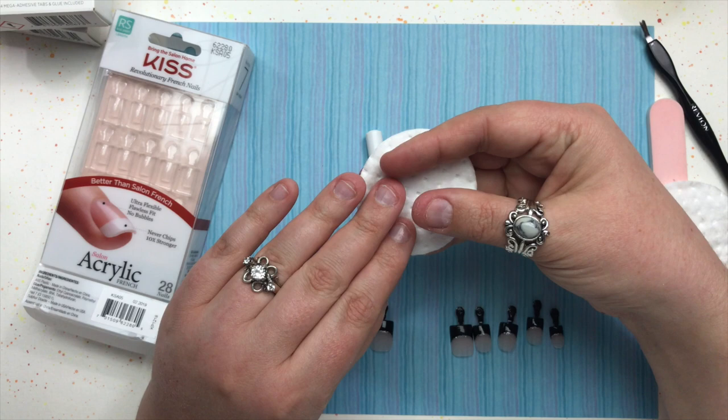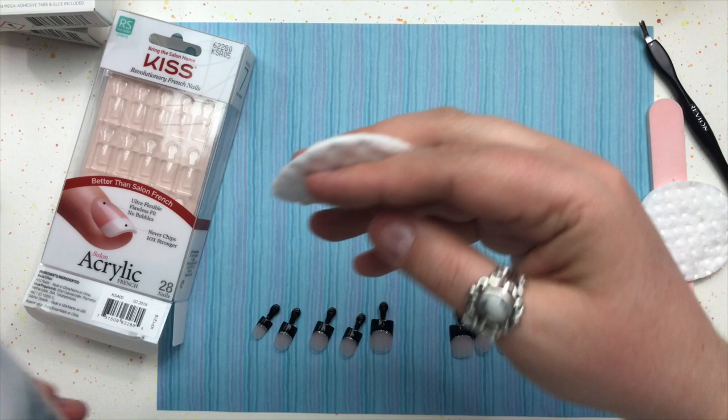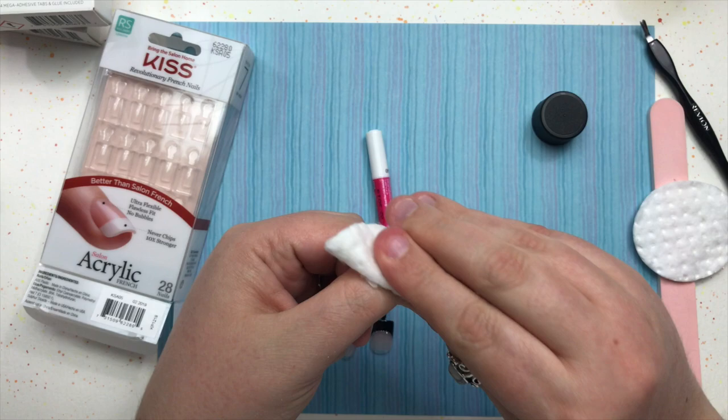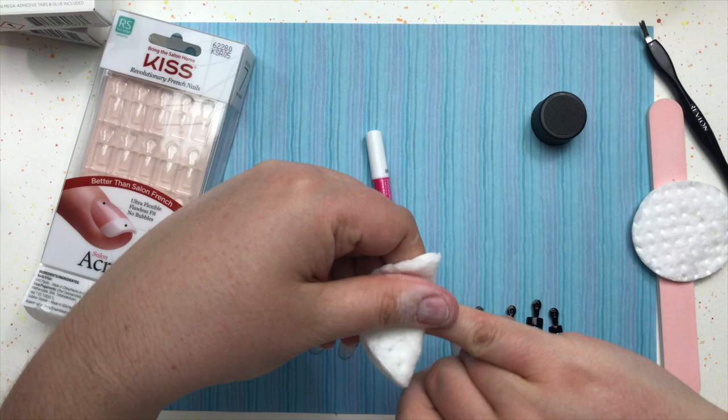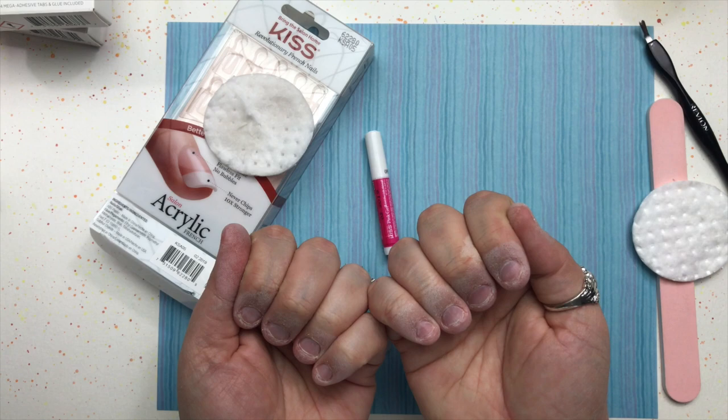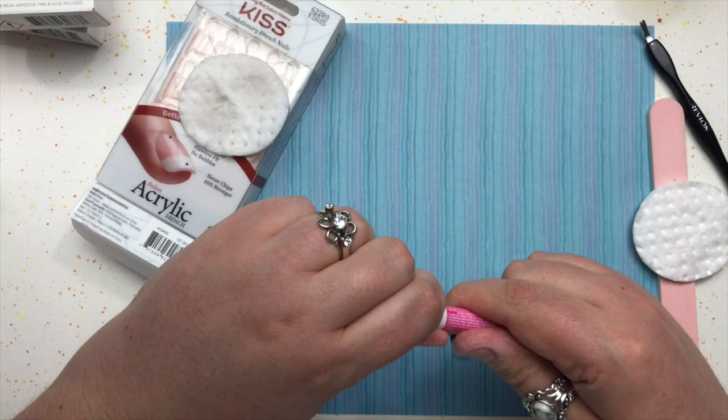Clean the nails really well — make sure there's no polish, oil, or anything — so you're ready to apply glue. I use a good basic nail polish remover with no additives and go over each finger. I also keep a little pad handy to clean up any glue as I go. The remover always leaves a white powder on my fingers — not sure why, so if you know, comment below!